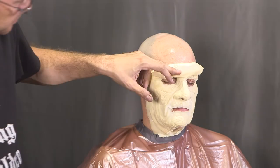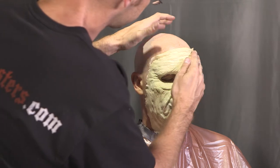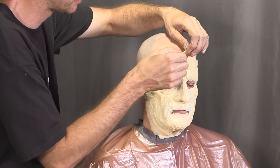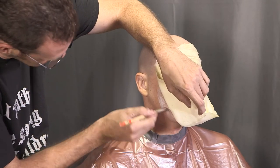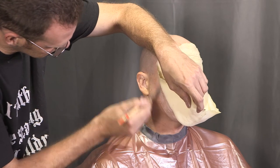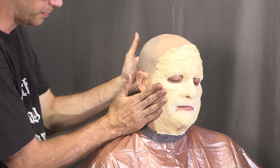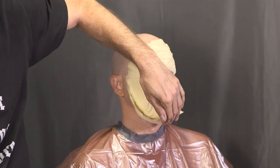I'm using a flat brush for more coverage, switching to a pointed brush to get into hard-to-reach areas. Because this is a contact adhesive, you can get an even stronger bond by painting your skin and the inside of the prosthetic and then letting both dry before pressing them together. This can be overkill unless you plan to wear the prosthetic all day, but it can be a useful trick in high-movement areas like around the mouth.